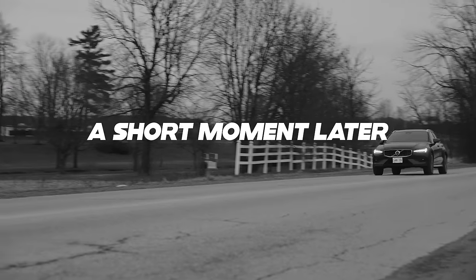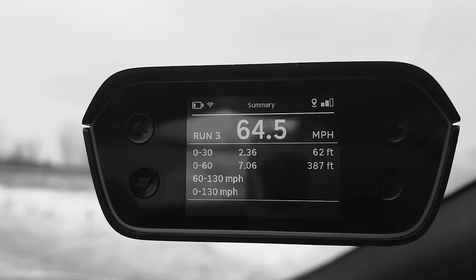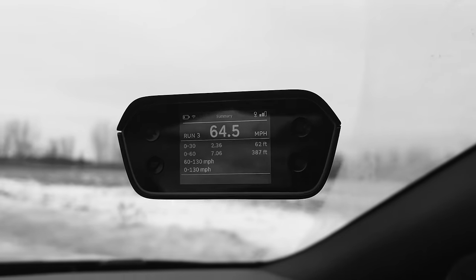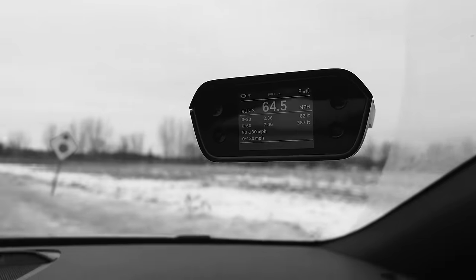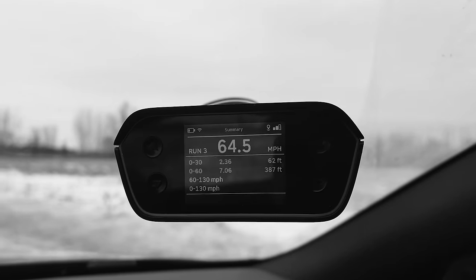We got a 7.06. That's actually pretty good because Volvo advertised 6.9, and it's kind of wet out, so not bad. Not fast, but not bad.